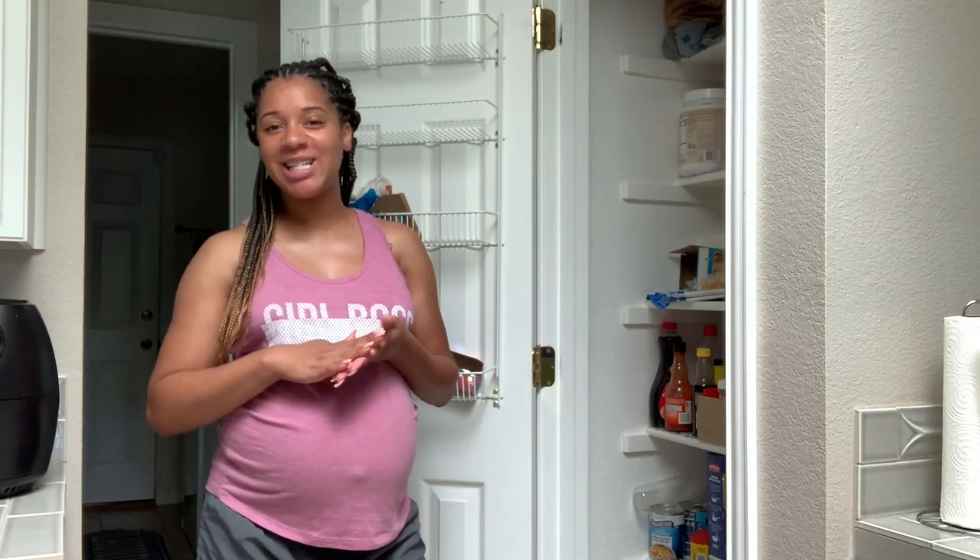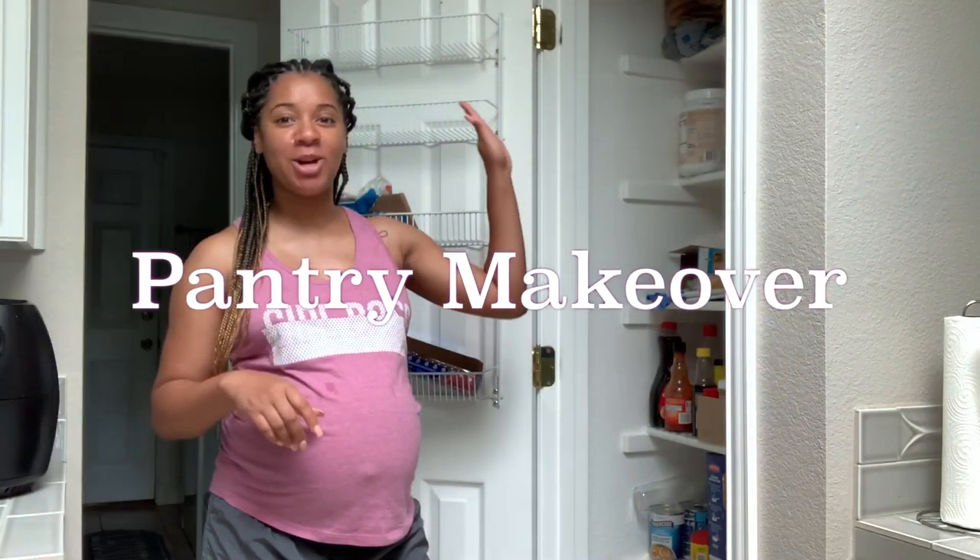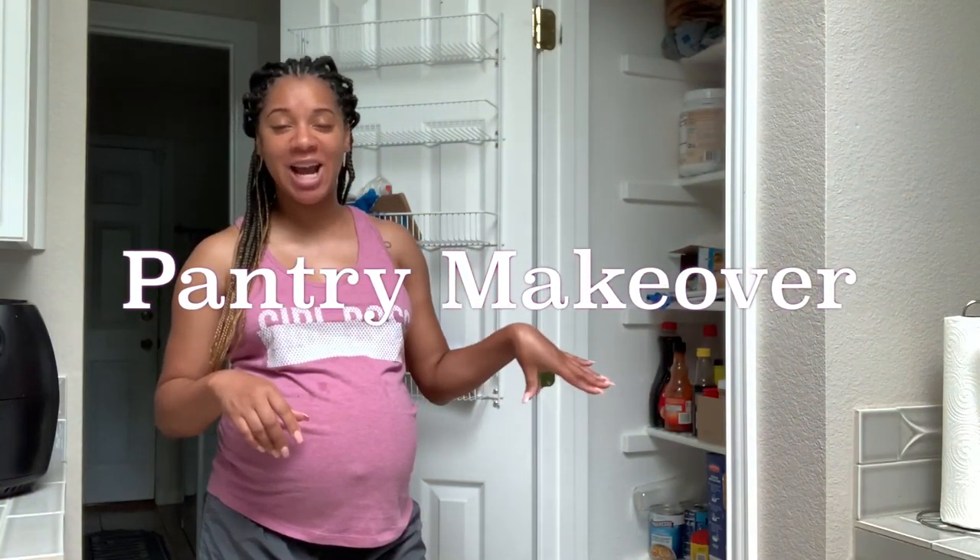Hey everyone, welcome back to my channel. On today's video I'm going to be showing you guys how I'm going to redo my entire pantry. Since my baby is almost on the way, I wanted to go ahead and get this project knocked out. If you guys want to see how I turn this hot mess into something that's super organized, keep watching this video.